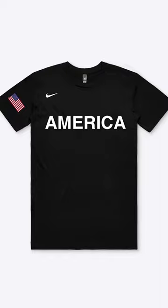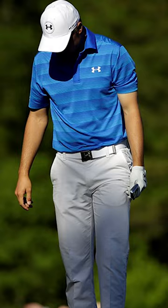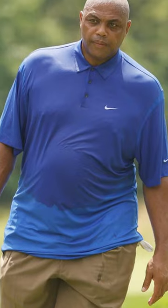This one is simple — it just says America. Better than a golf shirt. This one is a long sleeve with red, white, and blue stripes. Better than a golf shirt. And for fun, a baseball-inspired one. That is still better than a golf shirt.